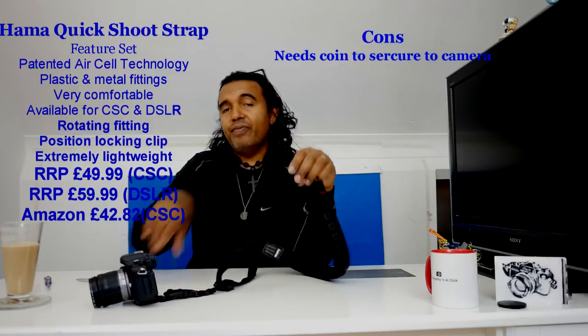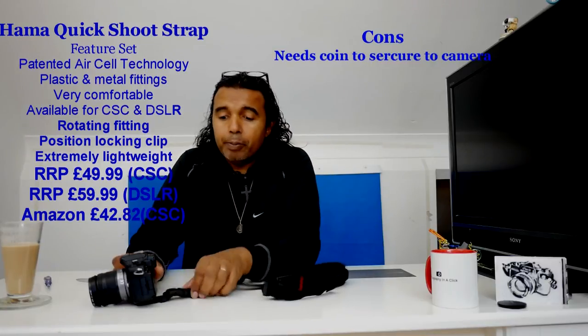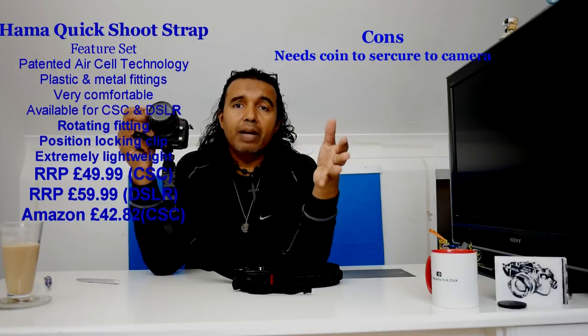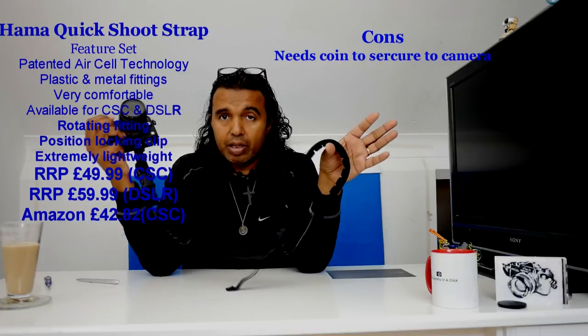The comfort on this is up there with the top straps. This version is specifically for compact system cameras; if you want a DSLR version you go for the double row of padding, which is stronger. The webbing is nice and soft with no wire to make it stiff, so when you flick your camera up it does stay on your shoulder. This goes for around £42. It's a very good option if you've got a compact system camera, and the larger version is great for DSLRs. Well made — German technology.